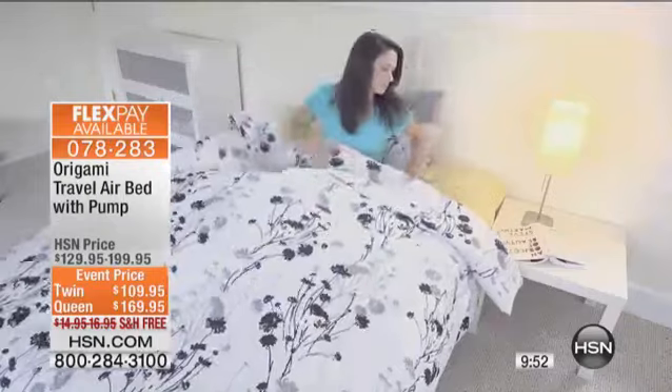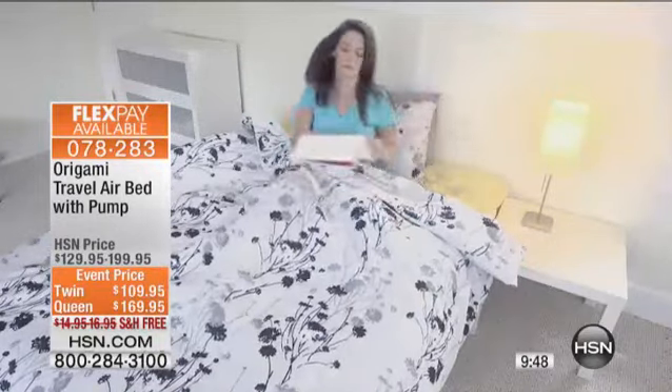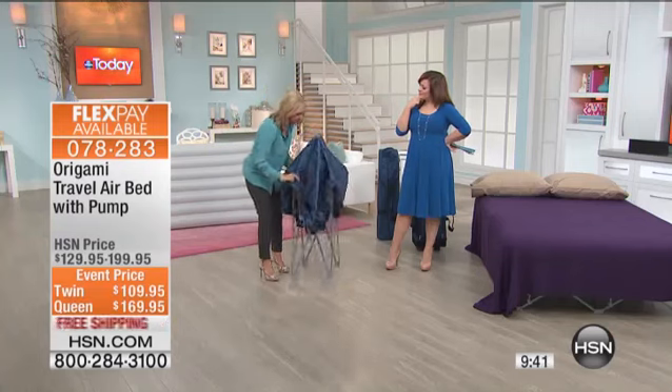Remember, you've got a one-year warranty on this. It's solid construction. The twin with that 250-pound weight capacity, the queen with a 500-pound weight capacity. And let me show you this — when you get this out and go to use it, it's so simple.